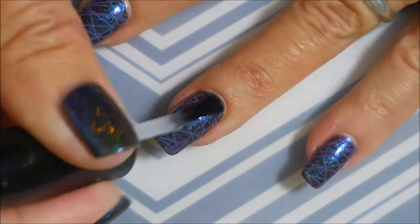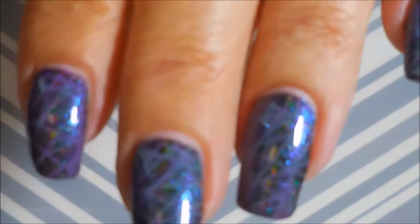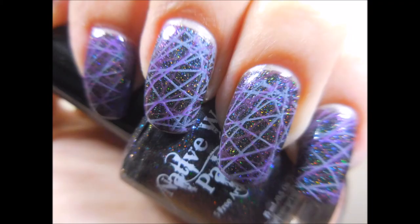We're just going to seal that design in and cap my ends. This is my final manicure. The camera is freaking out because of the hollow and the shine. But I will have a swatch photo. Here's my swatch photo. I hope you enjoyed this one. Leave me a comment down below and let me know what you think.